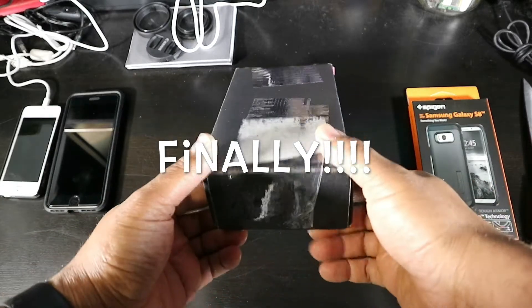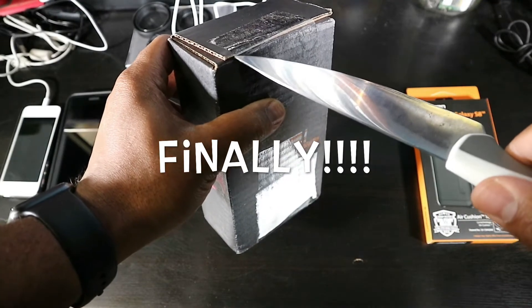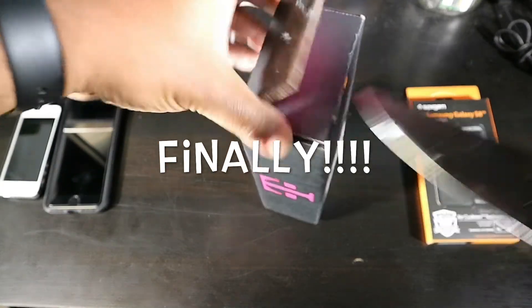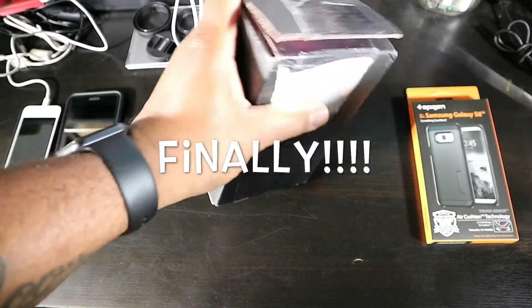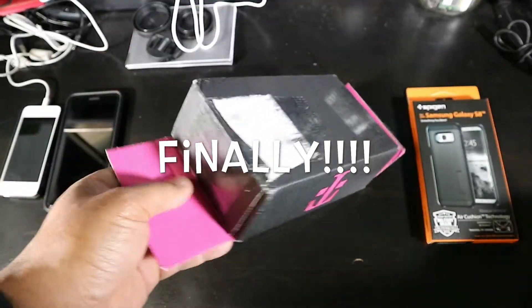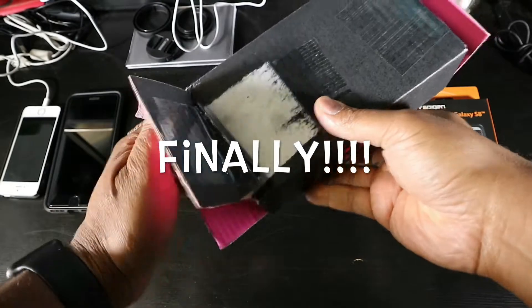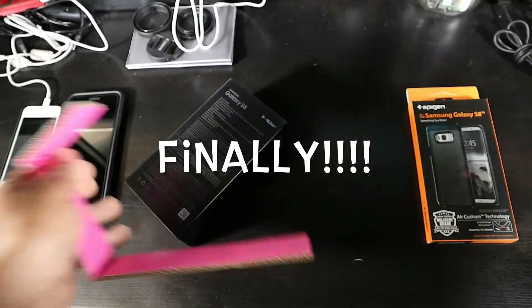Anyway, let's go ahead and get this box open. Don't laugh at me y'all — I got a little bad nerves, I'm kind of shaking, kind of excited. I already got an outfit ready for it right over to the side — the Spigen Tough Armor.